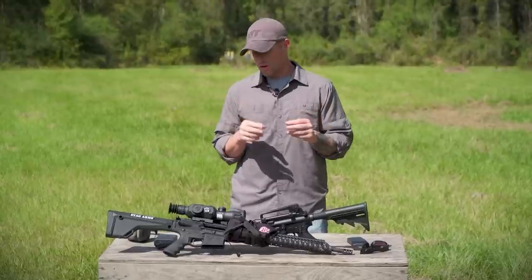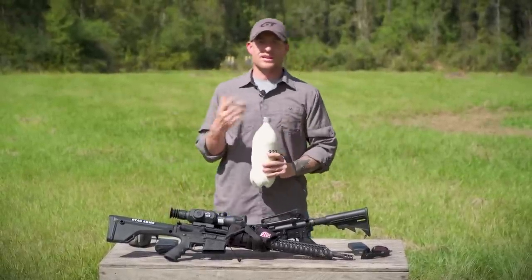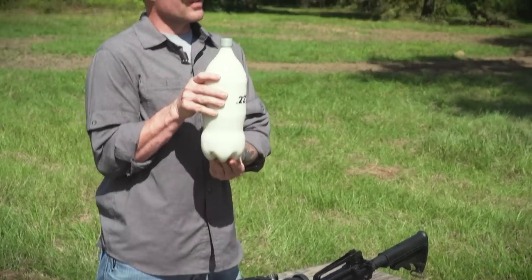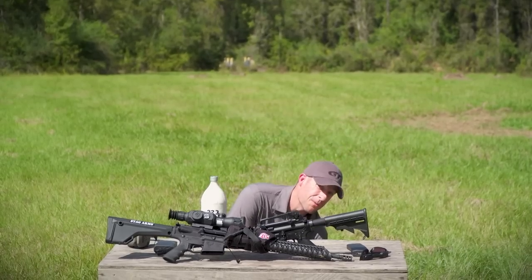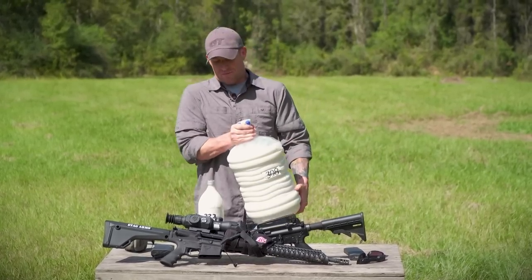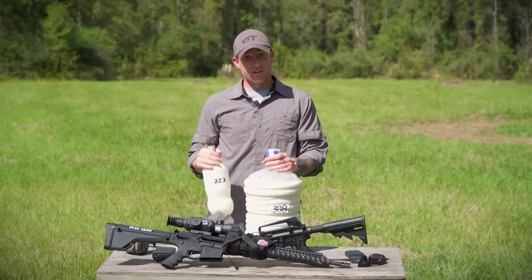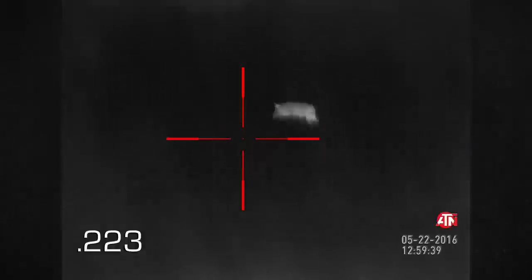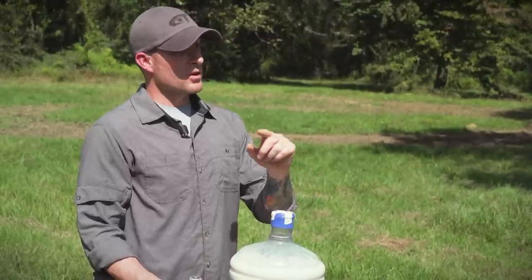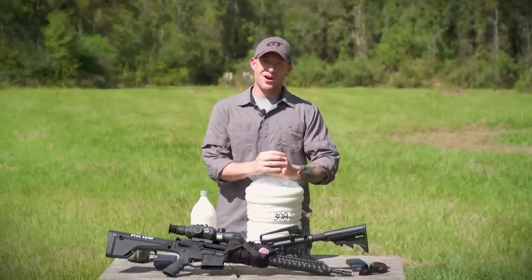So we filled some jugs up with milk — because Rocky drinks milk, right? We've got the .223 round on a two-liter, nicely done — good job Rocky. But now we've got our .308 round. Rocky is going to get it done, but with these big hogs we want to step it up and go with the .308. We're going to show you what a .308 and a .223 does to these two-liter bottles, then we're just going to blow up Drago.